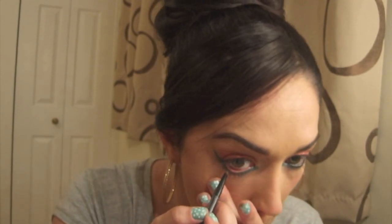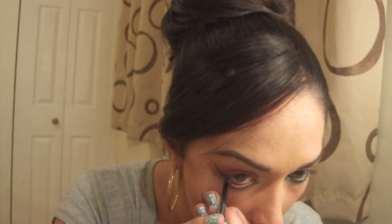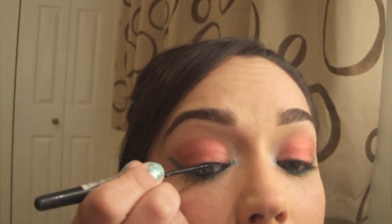I'm going to take my Maybelline Eye Studio Lasting Drama Gel Liner and just apply that to my lower waterline. Next I'm just going to use a liquid eyeliner, which is what I prefer using, very lightly to my top lashes.